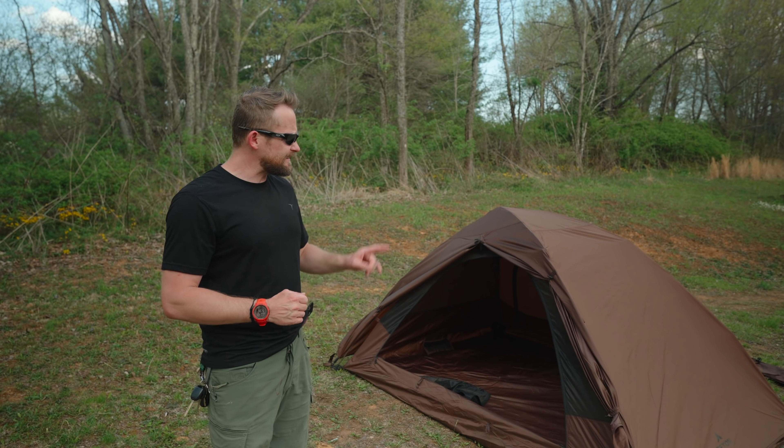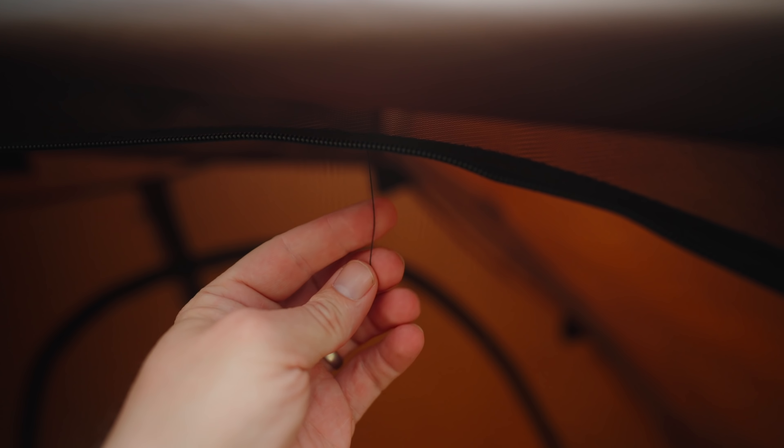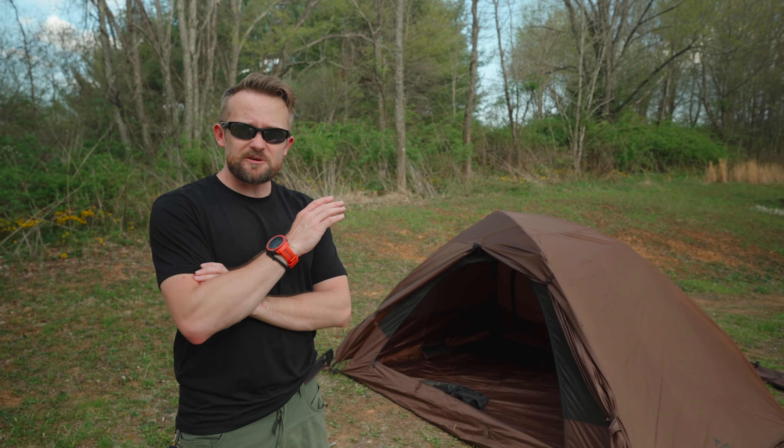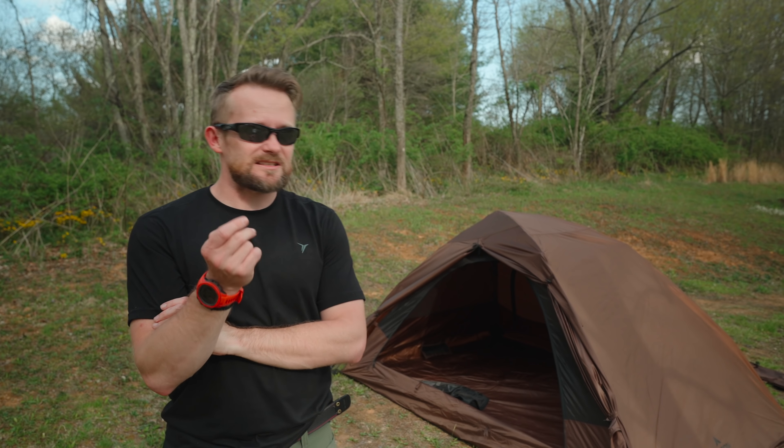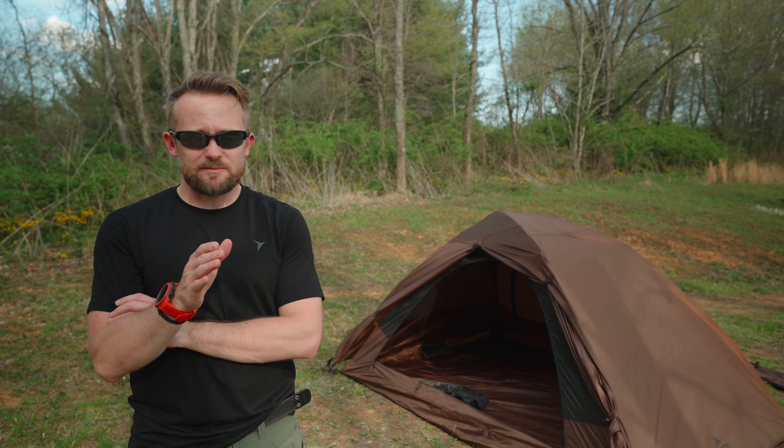Overall, the quality of this looks to be very good. I did notice a few loose threads here and there, but all in all, these are no big deal. Concerning the size of this tent and also the weight, this is a car camping tent — an overland tent. This is not a backpacking tent by any stretch of the imagination.